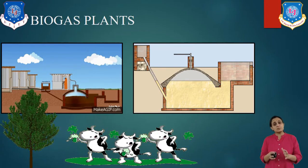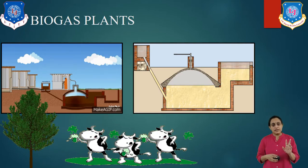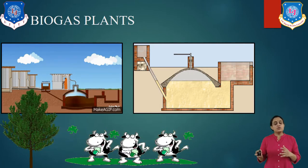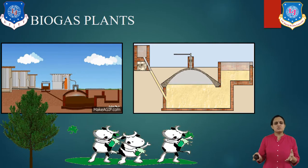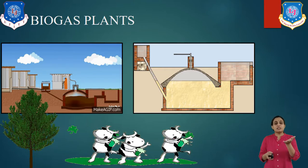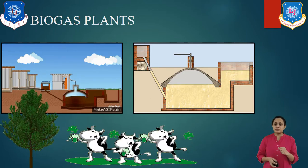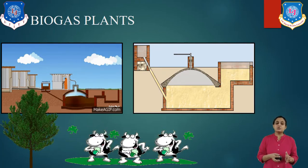Biogas plants consist of two components. One is the digester, which means the fermentation chamber, and the second one is a gas holder. The digester is a cylindrical waterproof container with an inlet into which the fermentable biomass mixture is introduced, in the form of liquid or slurry. The gas holder is normally an airtight steel or plastic container floating like a ball on the fermentation tank. It cuts off air to the digester, collects the gas generated, and the digester is also provided with an overflow pipe to lead slurry into the drainage pit.